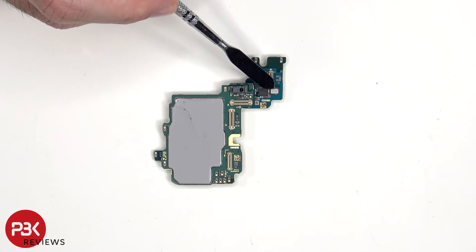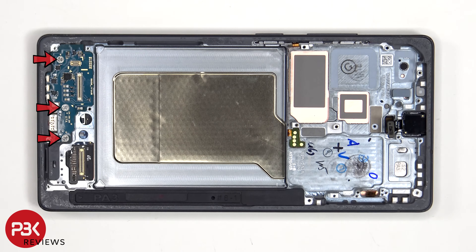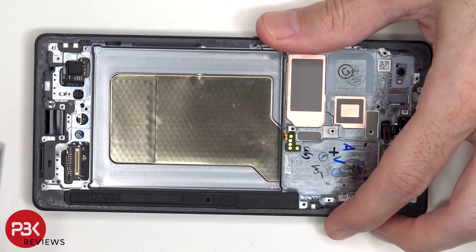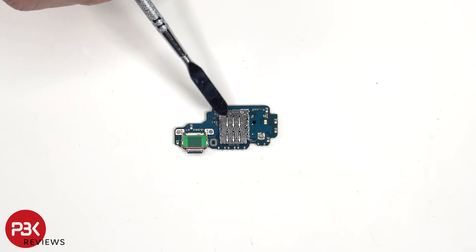There is also another microphone on this side located here. There are three Phillips screws on the sub board which need to be removed. Looking at the sub board, we see the primary microphone located here and the charger port located next to that with the red rubber gasket around it. The SIM reader is located on the other side.